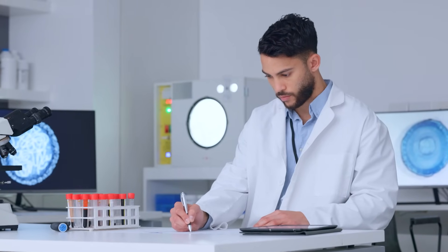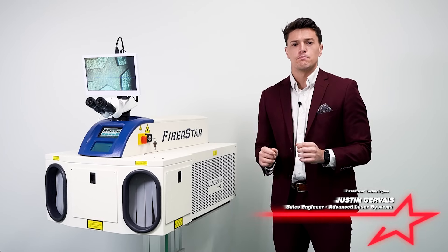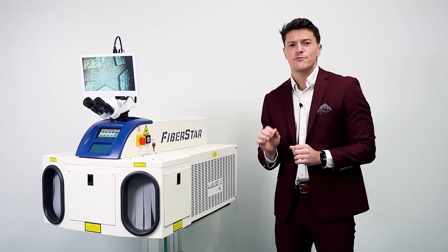Do you need precision welding for medical device assembly? Imagine being able to weld components as small as 1,000th of an inch with the precision of a surgeon, if not better.